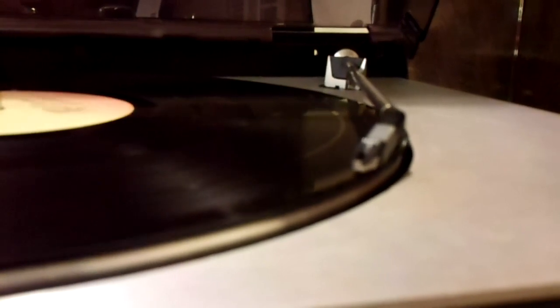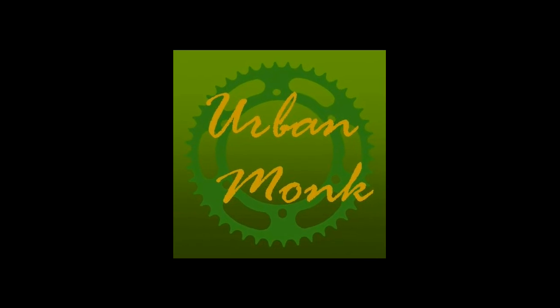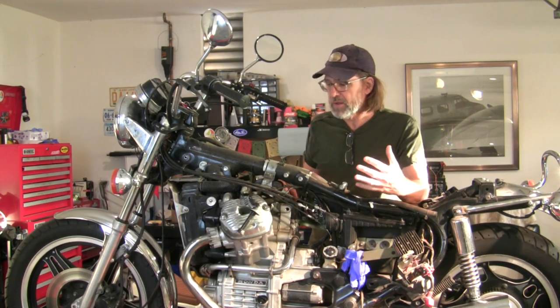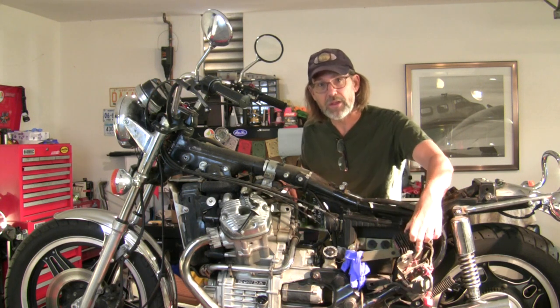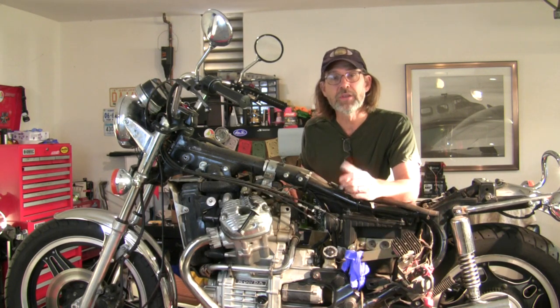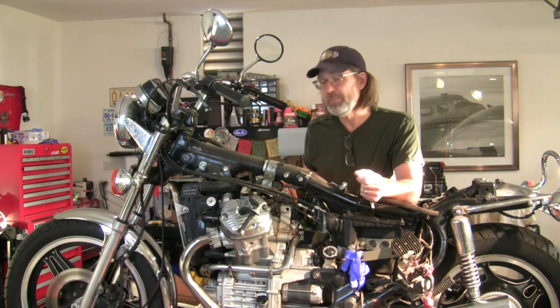Welcome to Urban Monk TV. Welcome back everybody. As we have already documented on Urban Monk TV, this CX500 has a bad stator and a bad regulator rectifier. The regulator rectifier is easy enough to repair, but the stator is in the back of the engine. We've got to take the engine out to repair that, and while we're in there we're going to do some other maintenance updates.